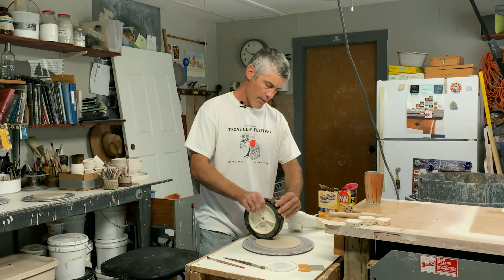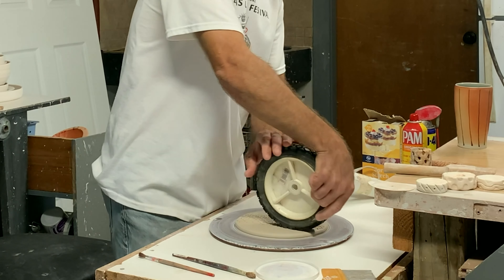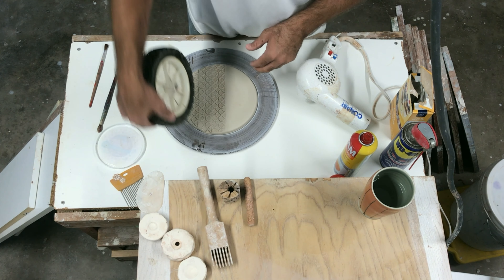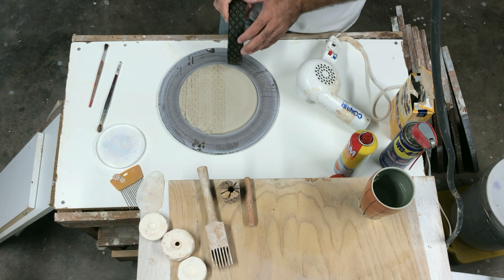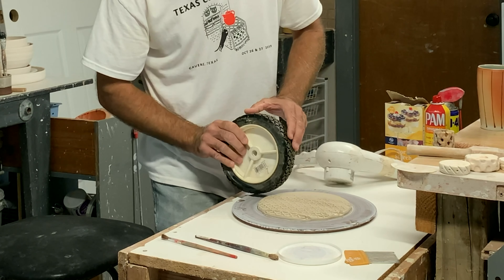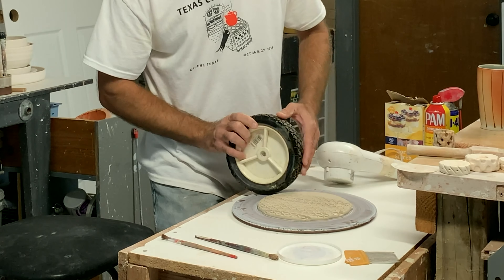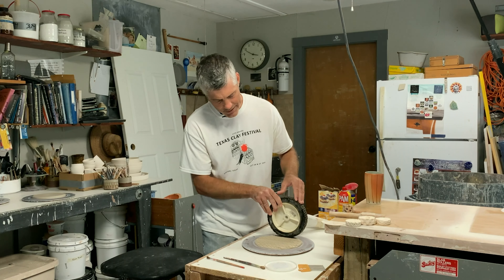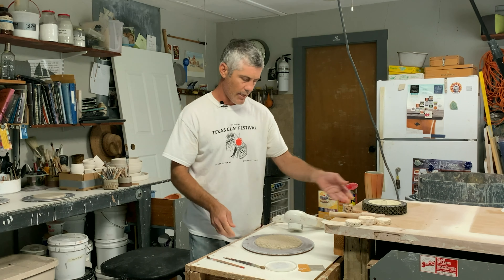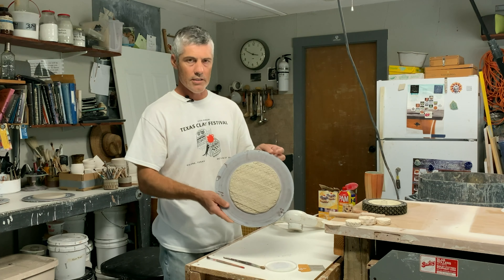And then we're just going to roll it across - be nice and steady. You don't have to worry too much about where you want the texture. I'm just going to texture this whole thing, but I'm probably not going to leave texture on the entire plate - I'll smooth some areas back up. So we've got a textured disc here.